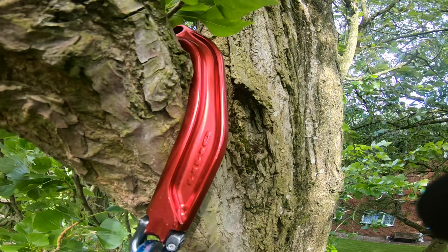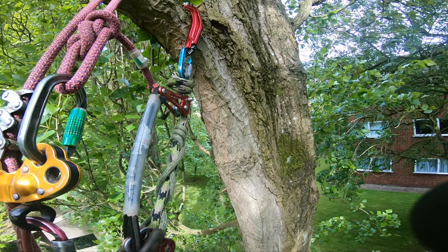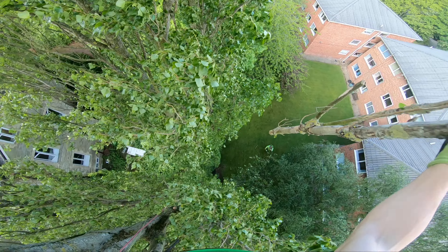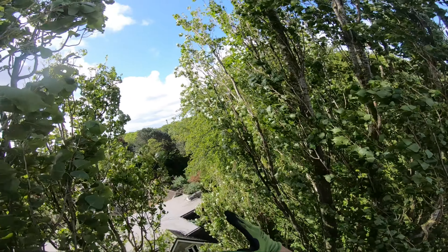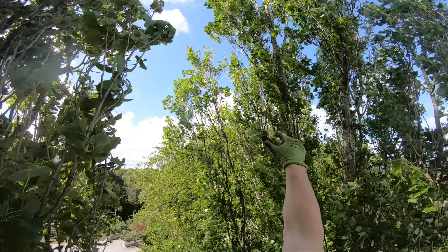Trying out the captain hook. I'd struggle to get from here to there without a good angle — I'd have to come halfway down the tree. Captain hook should allow me to come across the top.